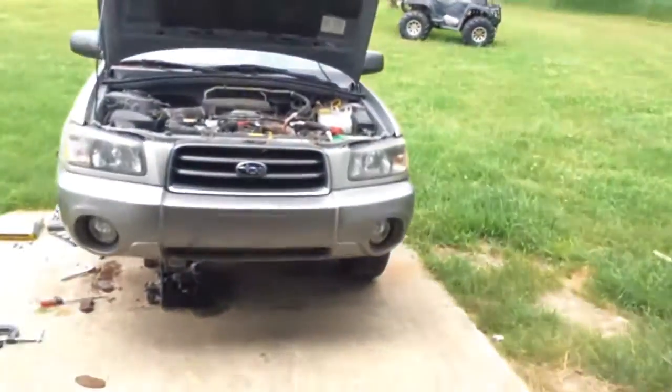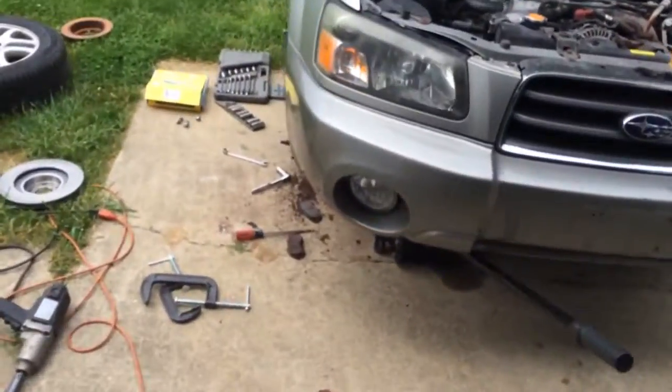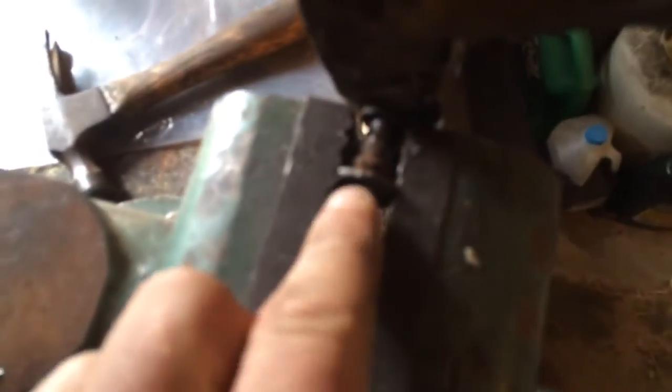Howdy y'all! We're working on a Subaru Forester here. We got a seized caliper bracket. I ripped the little rubber thing off of there. That's the bolt — it's seized.